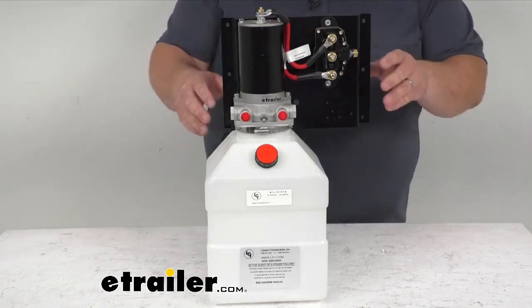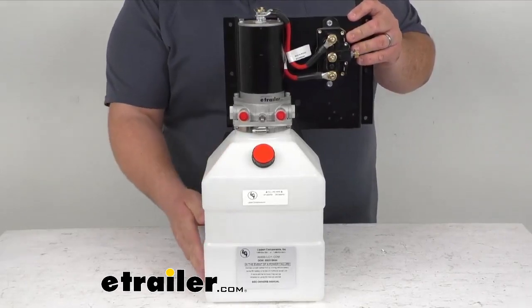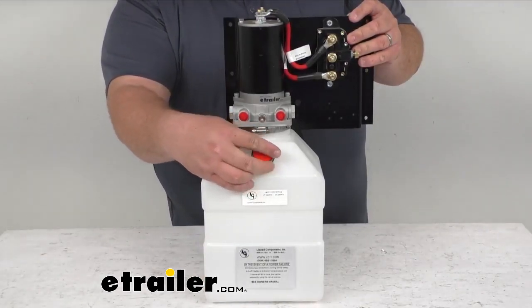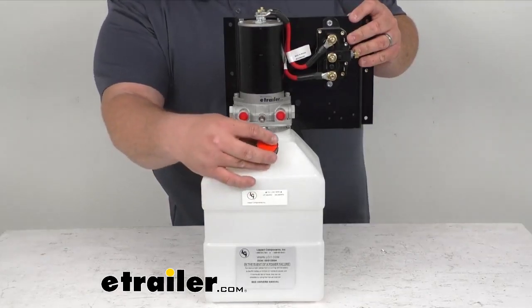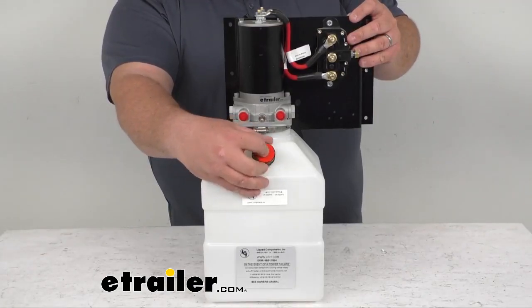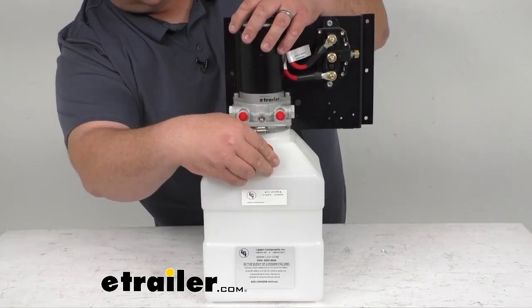There's not too much to say about this. It's a high-density plastic container with a nice lid that you can screw on and off fairly easy — that's where your fluid is going to go. Once you have the rest of the system you can hook everything up accordingly. You've got the motor up here and everything as far as that goes.